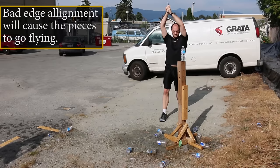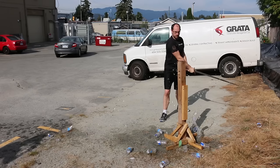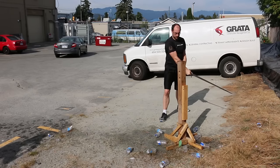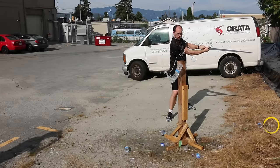When cutting, it's important to have good structure and good tip velocity. Cutting water bottles will tell you nothing about either of these things. However, it's also very important to have good edge alignment, and water bottles will tell you that your edge is aligned.